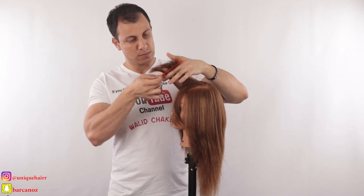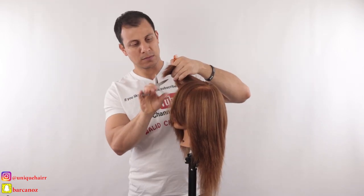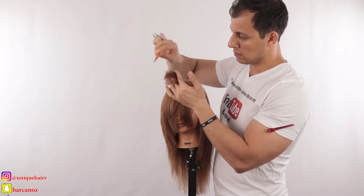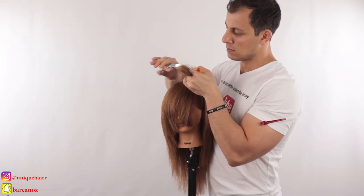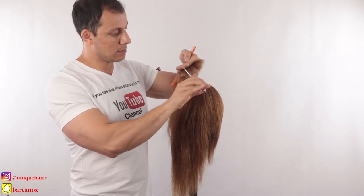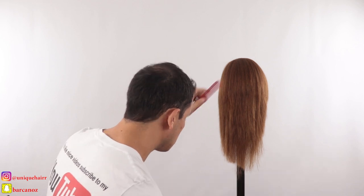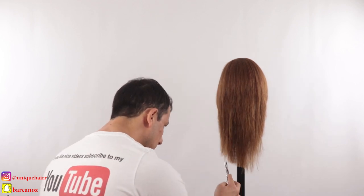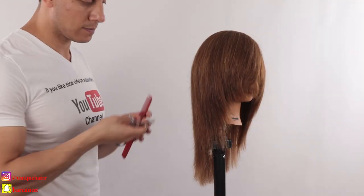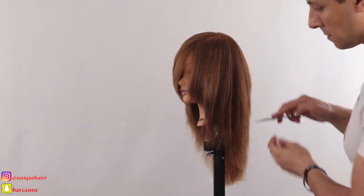Now I start point cutting technique to blend the ends and create beautiful textures — those wispy ends around the face to add more sexiness and personality. I love those wispy ends because they're so beautiful. When you do point cutting, cut the same way you cut the hair — take sections the same way as when you were cutting wet, so you don't change the shape of the haircut. Now I'm working on my perimeter, fixing it to make it look nicer.